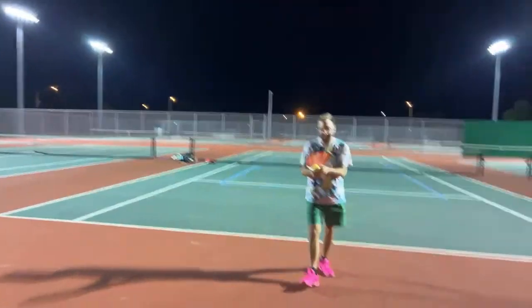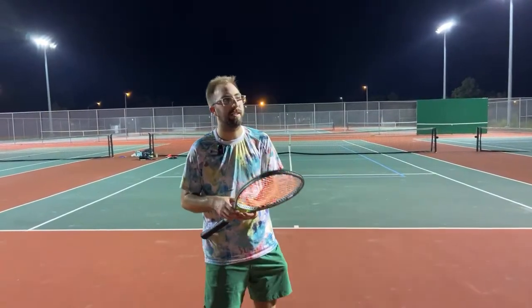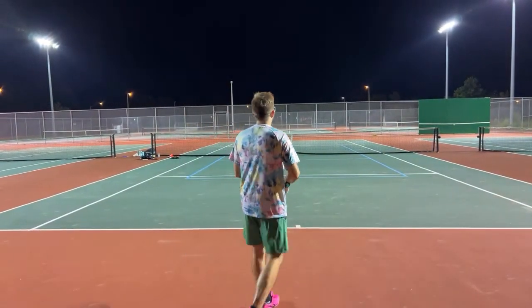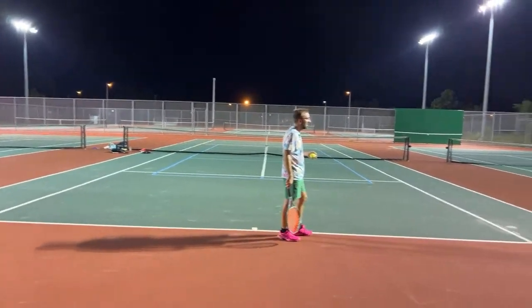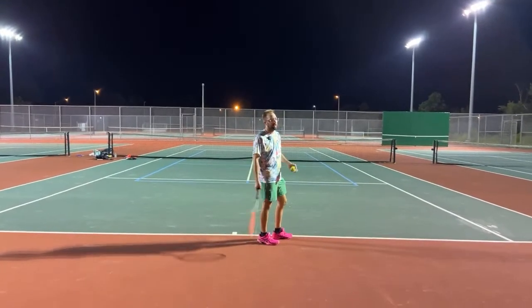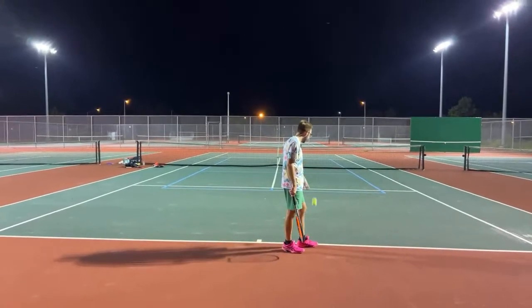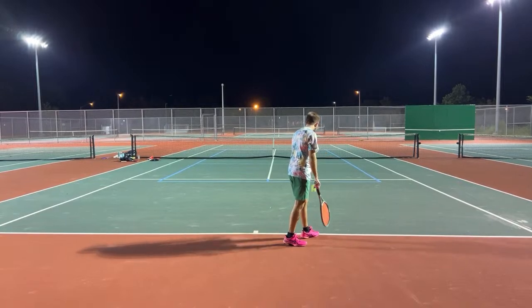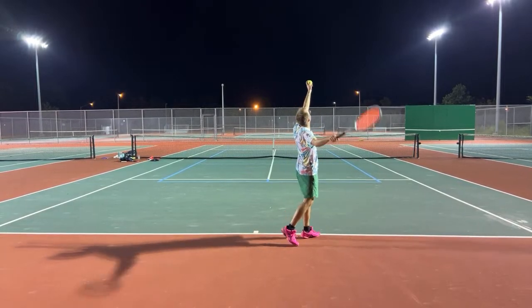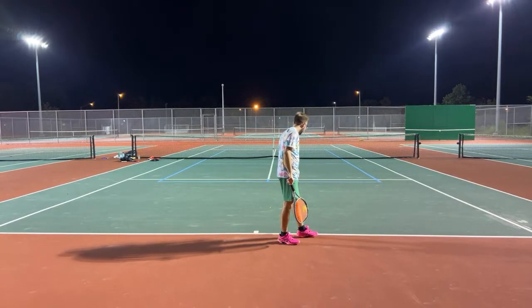James is taking his last shot for the day trying to fix his serve. He feels he just needs to start with his shoulders already turned, and then simply keep that coil as he goes back. Previously his shoulder would stay flat and the ball would go out to the right, so now we're trying to get him starting more coiled.